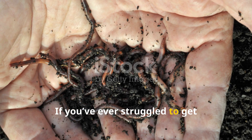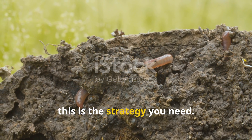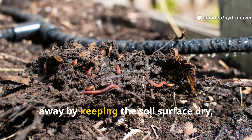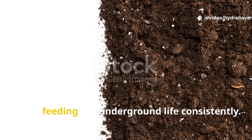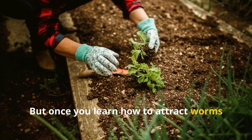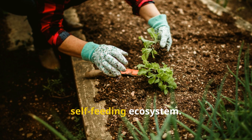If you've ever struggled to get earthworms into your raised beds or clay soil, this is the strategy you need. Many gardeners unknowingly chase worms away by keeping the soil surface dry, applying sterile mulches, or not feeding the underground life consistently. But once you learn how to attract worms with intentional layering, you begin to transform your beds into a self-feeding ecosystem.